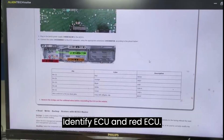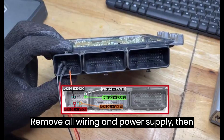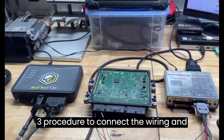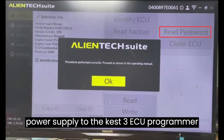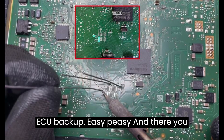Step 2: Identify ECU and read ECU. Remove all wiring and power supply, then solder the boot mode pins. Follow the KES V3 procedure to connect the wiring and boot mode pins. Finally, connect the power supply to the KES V3 ECU programmer, and you're ready to identify and read the ECU backup. Easy peasy.